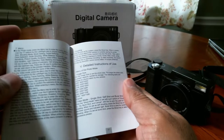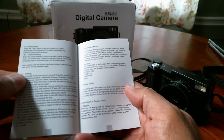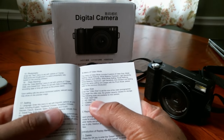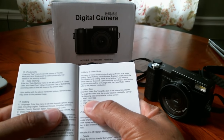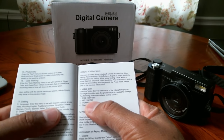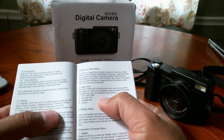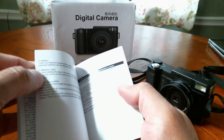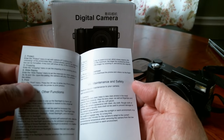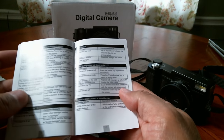That's the problem with these Chinese products — they don't provide a lot of detailed information. Online it shows video sizes: FHD 1920x1080, HD 1280x720, and VGA 640x480. I'm going to install the battery, power it on, try it out, and at the end of this video I'll add some footage I took using this camera.